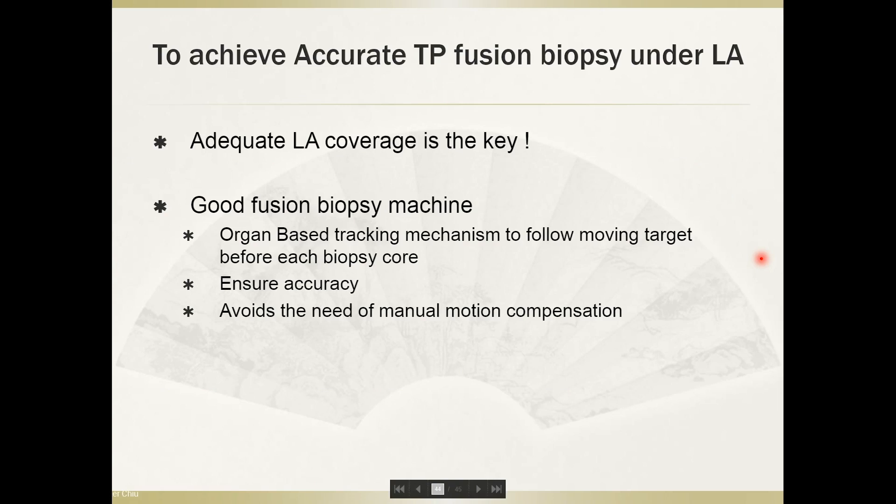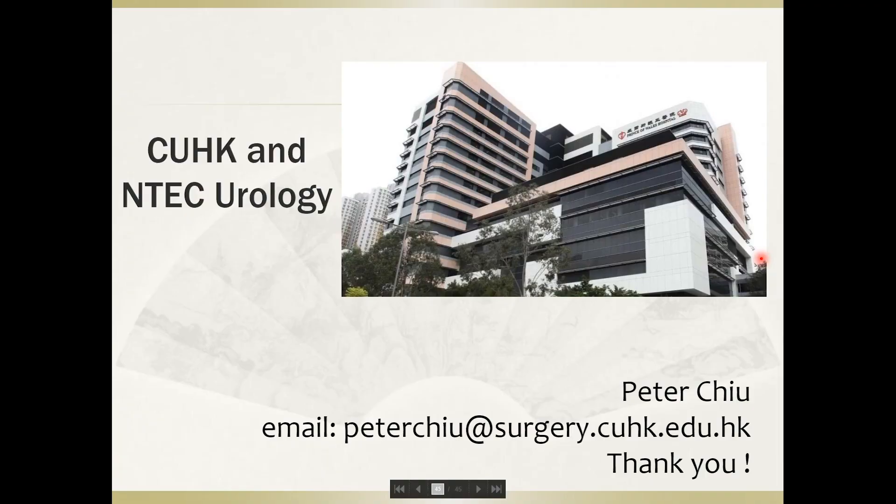In conclusion, to achieve accurate transperineal fusion biopsy under local anesthesia, adequate local anesthesia delivered properly is the key. A good fusion biopsy machine is also important. I prefer organ-based tracking to follow the moving prostate before each biopsy core, which ensures accuracy and avoids the need for repeated manual motion compensation. Thank you very much.